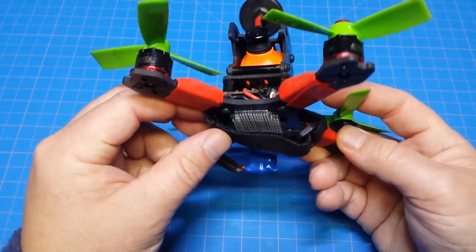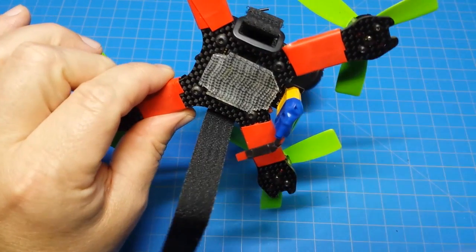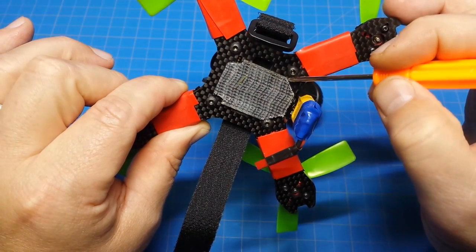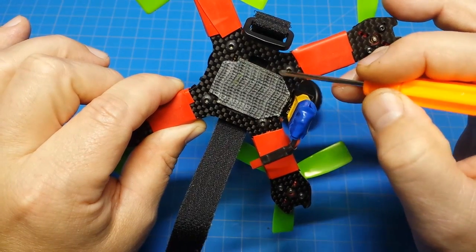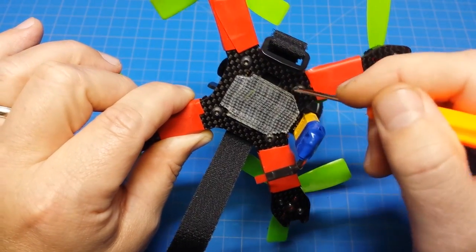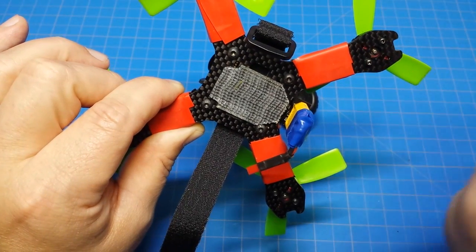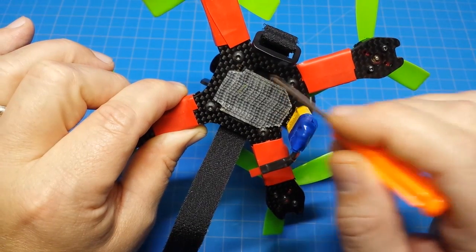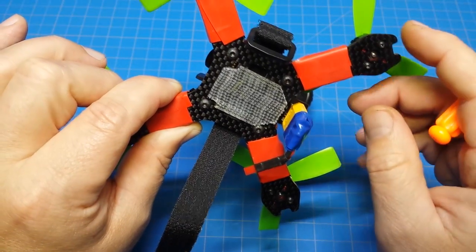One thing about this frame I did not like — and you won't be able to see it because I've got the frame rotated a bit — is what I believe are the battery strap slots. They are so narrow you can't even get a 3S battery on top of that; the battery strap would have to bow out and come around it. So I just ran the battery strap through and completely disregarded those cuts. Maybe they're just for weight reduction, but normally when you see cuts like that in a frame, that's for the battery strap. It doesn't work here unless you're running 2S, which I don't think you'd want to do.